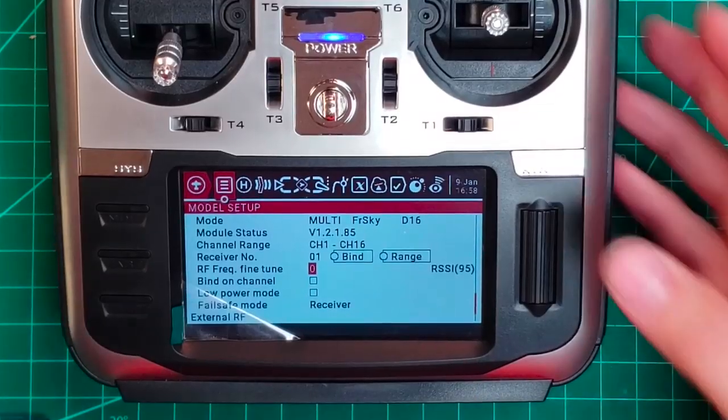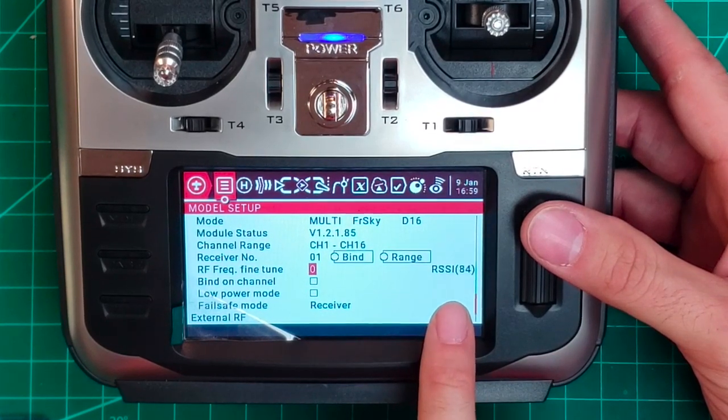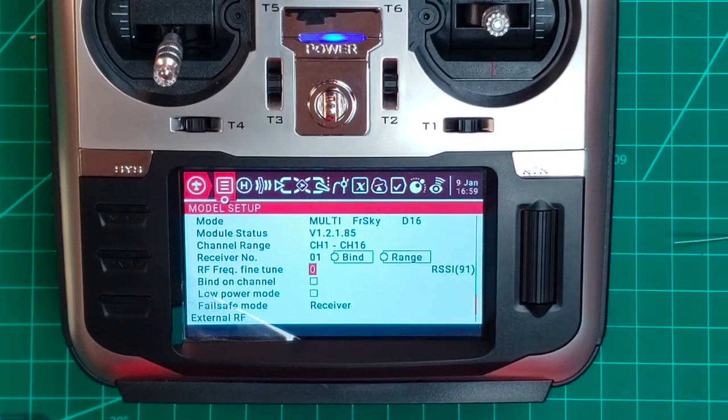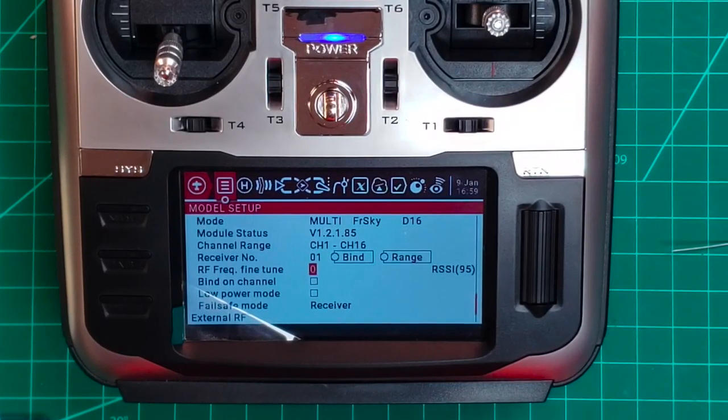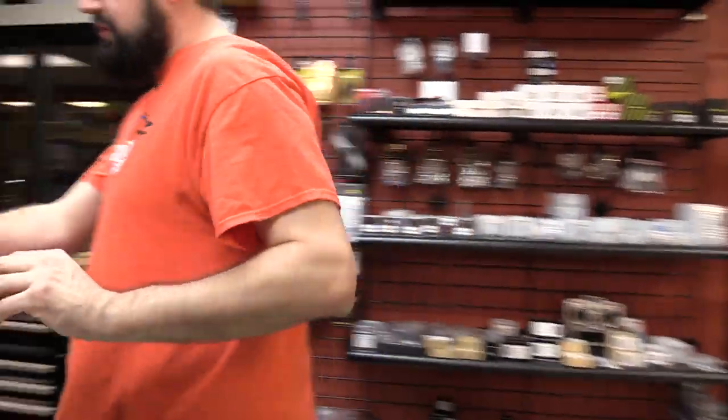This is the reason I wanted to use OpenTX - when I go to the fine tune, it actually tells me my RSSI on this style receiver. You will not get that on the XM series, but this one does it. Now I'm going to move the quad about 10 feet away so it's not swamping the radio and affecting any settings.